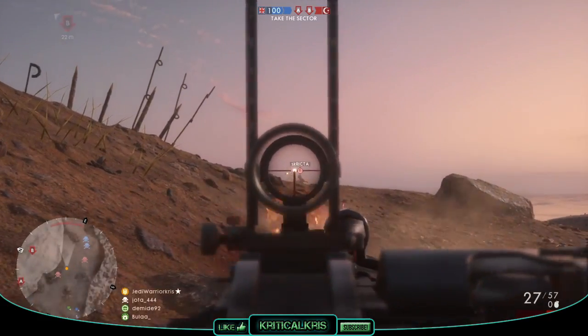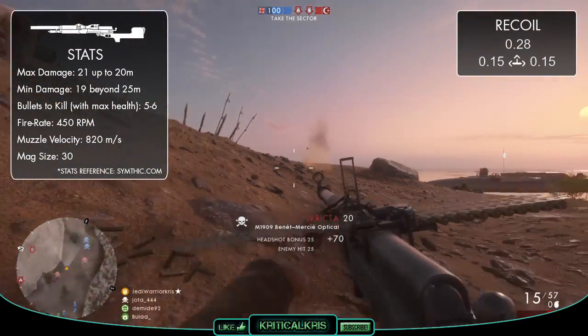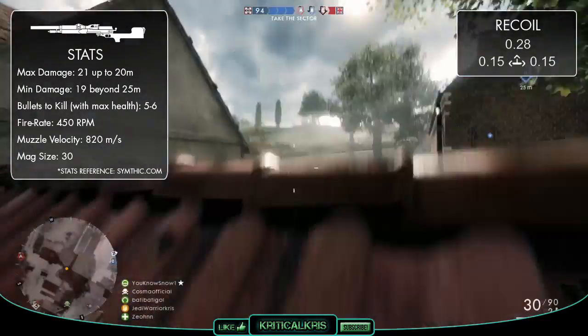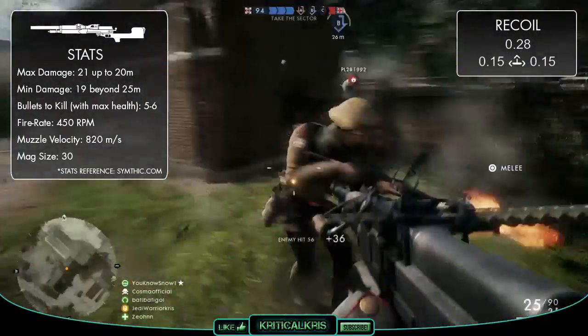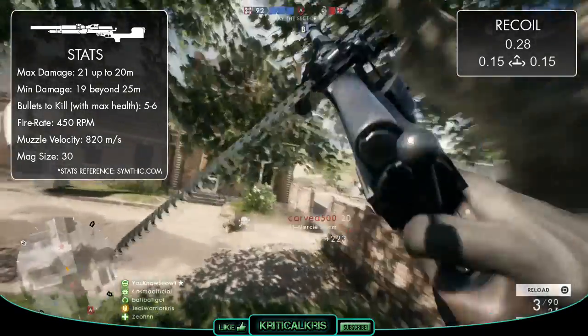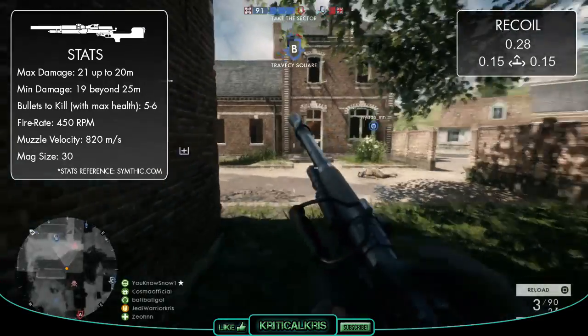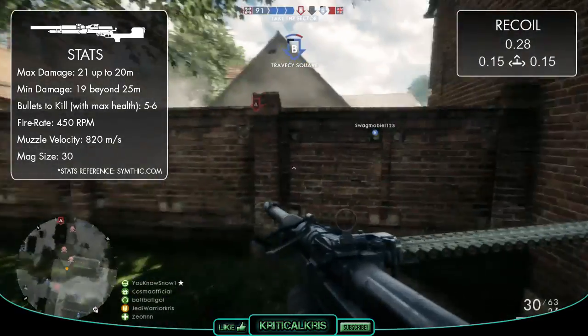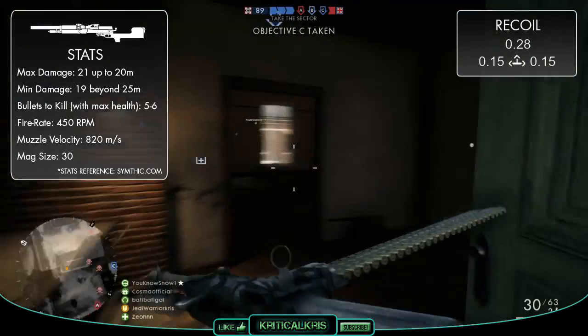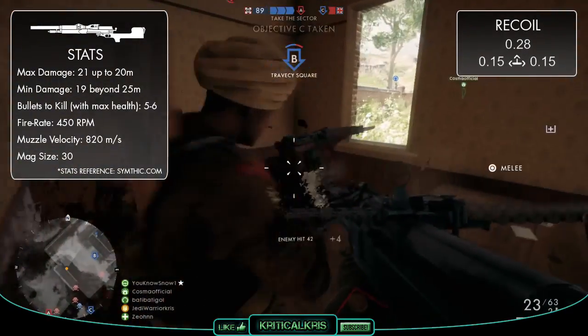Taking a look at the damage values for the M1909, we can see that it's got a maximum damage of 21 up to 20 metres. And this is where it quite rapidly decides to drop off, down to the gun's minimum damage value of 19 beyond 25 metres. This is exactly the same damage graph as the BAR 1918, and also means that the gun's got a fairly decent minimum damage, making it more powerful than a lot of other LMGs at those medium to longer ranges.